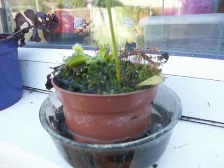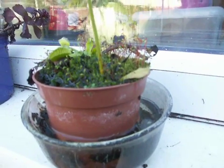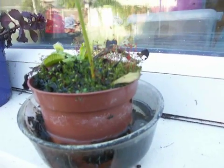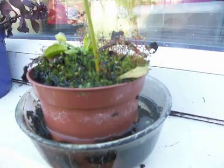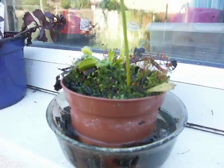Okay, YouTubers, this is a Venus flytrap. A lot of people say, oh, I once had one of those, but it died after a few months. This is November 2007. I've had this since the summer of 2006.